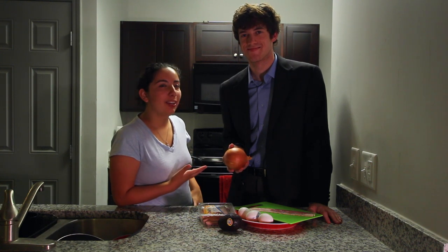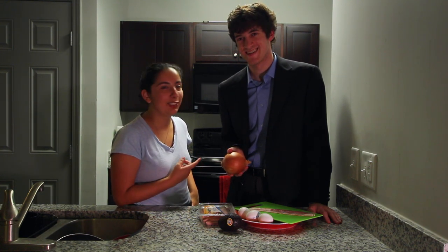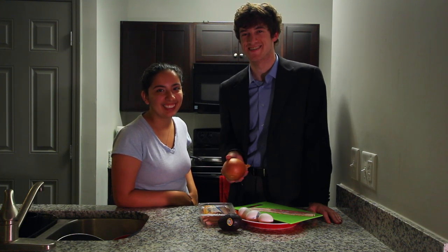Hello everybody, this is John Gutman and I'm Carolina Trevino, and today I'm going to be teaching this loser how to cook an egg. Hi, I'm John Gutman and I don't know how to make eggs.